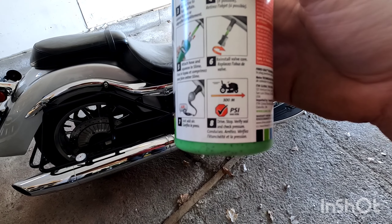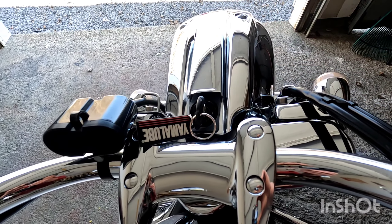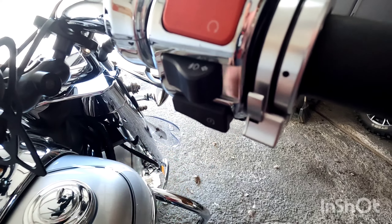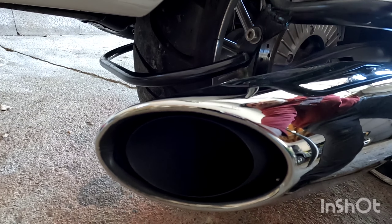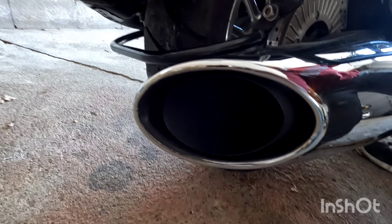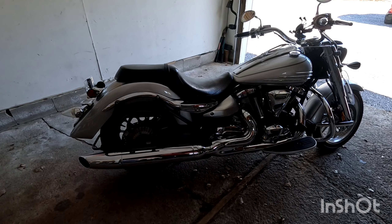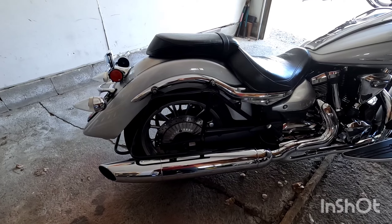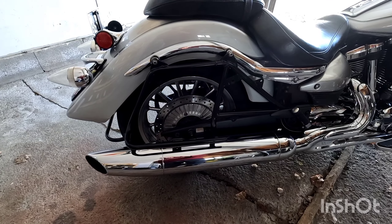You're going to want to pump up your tire to the recommended PSI. For this tire, I believe it's 42 PSI. So we've got it rated around 42 PSI. We're going to reinstall the valve cap. On the directions, it says to drive at 300 meters and then stop and check your PSI. So we'll do that.